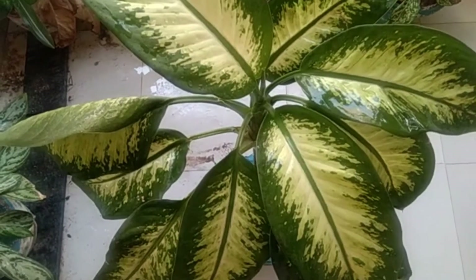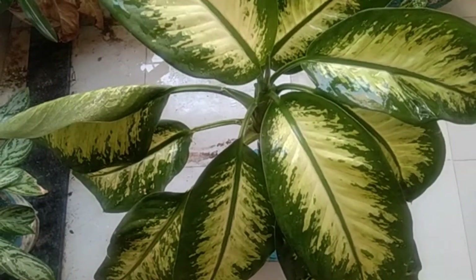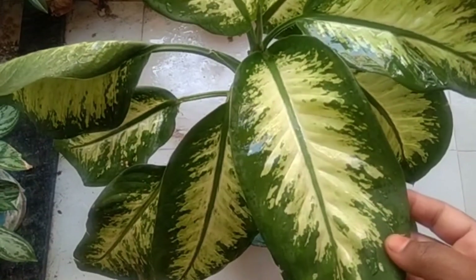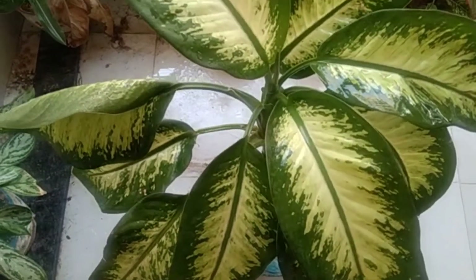Hi, hello, welcome to my channel Bini's World. Today's my topic about a new plant, that is Dieffenbachia. It is an ornamental indoor plant.